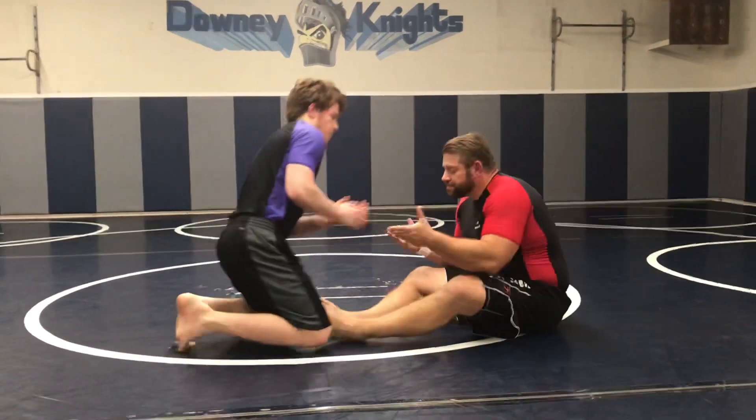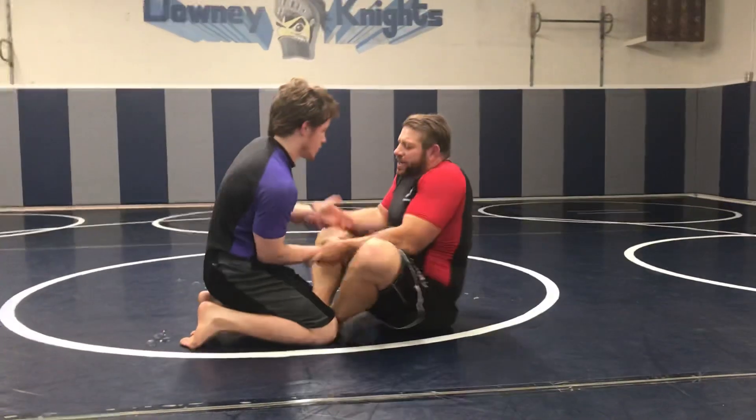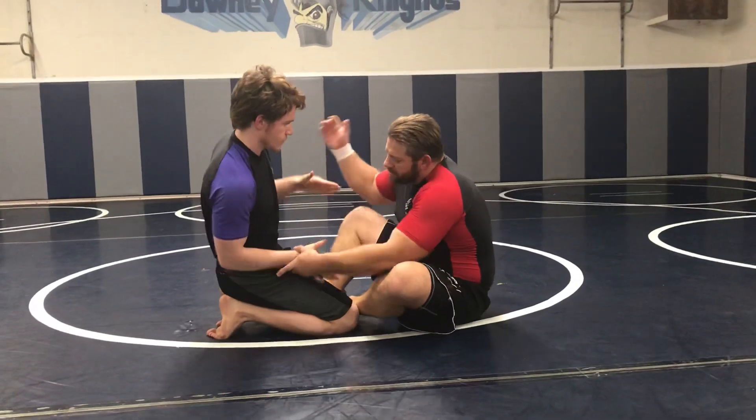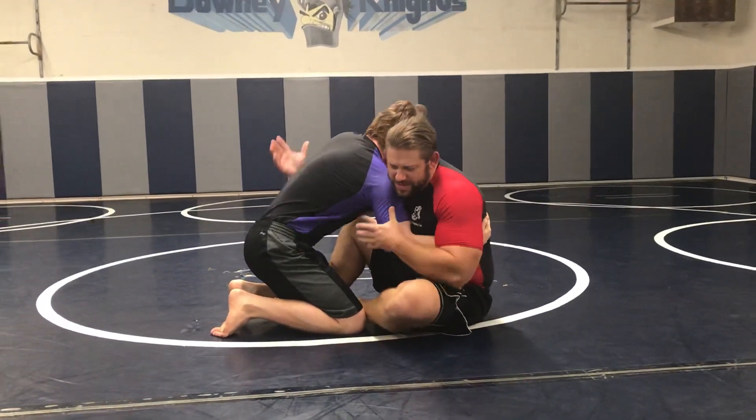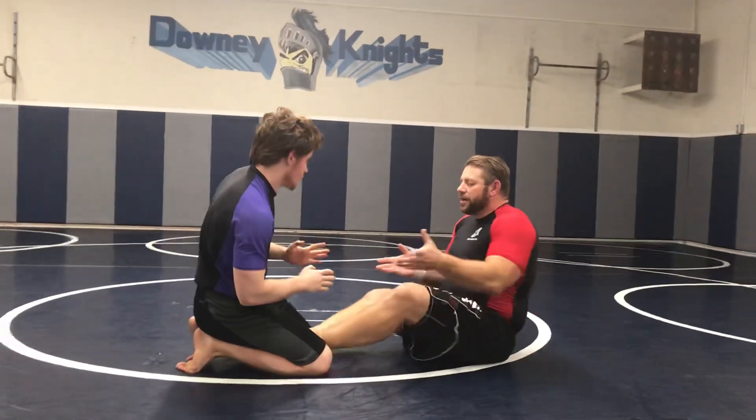So, butterfly guard. I'm in here fighting the hands. I try to come in front over-under — let me get an over-under — to this position to sweep him. But in reality, this is going to be hard because he's not going to let me come in.